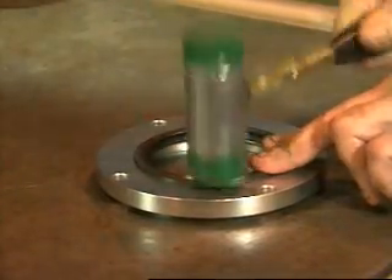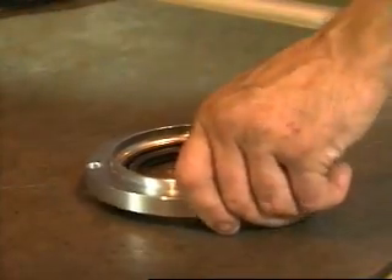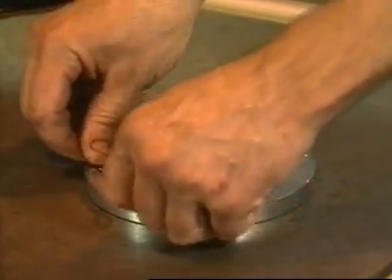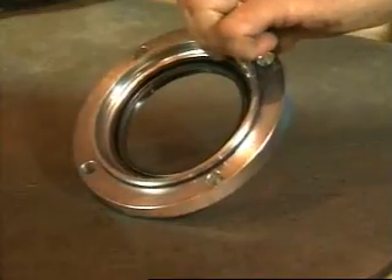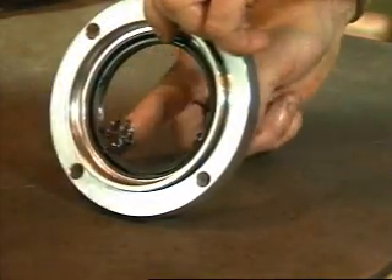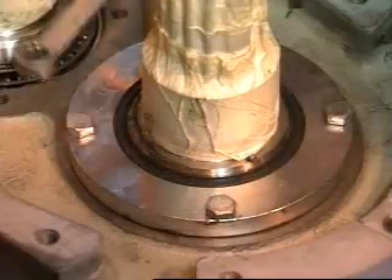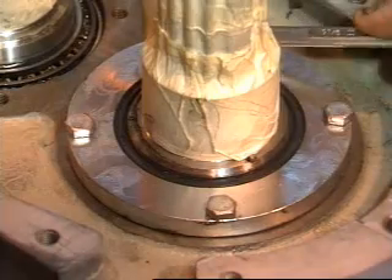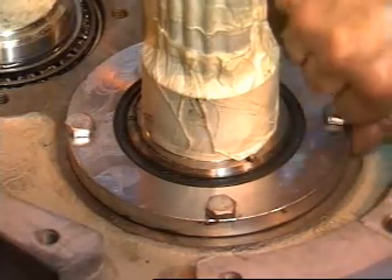Install the grease seals in the bearing retainers and coat the seal lip with microplate grease number 555. Secure the shaft assemblies in the housing with bearing retainers. Check to make sure there's clearance between the retainer and the housing.